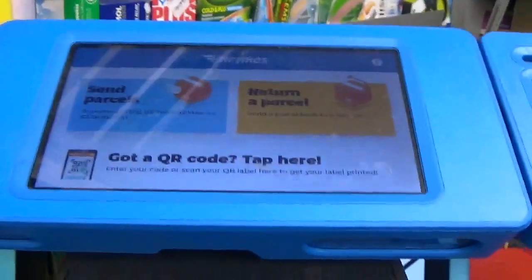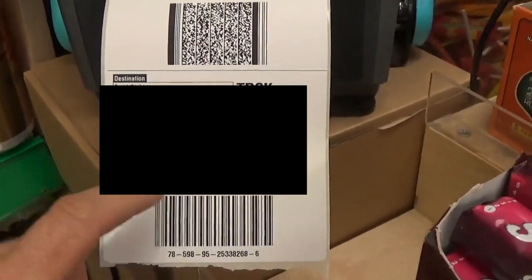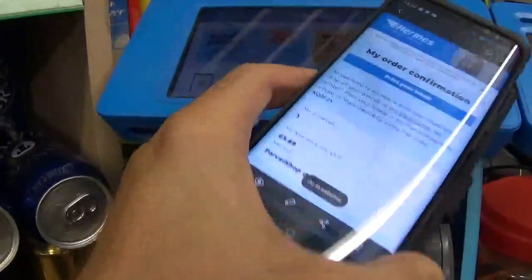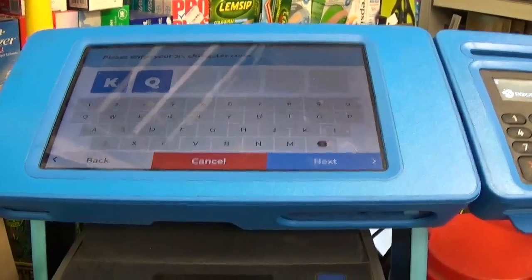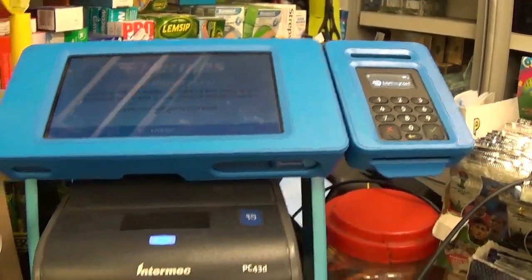We're at the parcel shop now. Tap to begin. I've got a code or password. Enter the code - I'm going to scan it. There we go. Verify code. And that's it - how simple was that? So that label is going on the parcel now. For the second one, I did it through the app which didn't give me a QR code - just an alphanumeric code. So I go again, tap to begin, enter code, but this time I bung the code in manually: K, Q, J, F, Z, Y. Next - and out comes the next label. Nice and simple again.